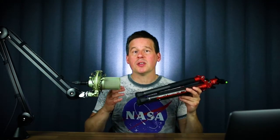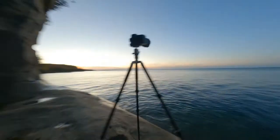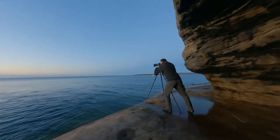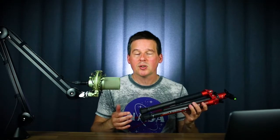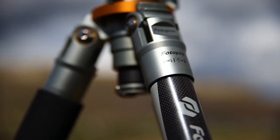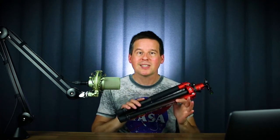Before I get started with the review, I just want to disclose that I have been working with PhotoPro for the past few years. I'm one of their brand ambassadors and on several occasions they have paid me to shoot promotional videos for them. This is not a sponsored video — PhotoPro is not giving me any money for this video — so these are my honest opinions. The only reason I picked them as one of my sponsors is because I absolutely love their tripods.